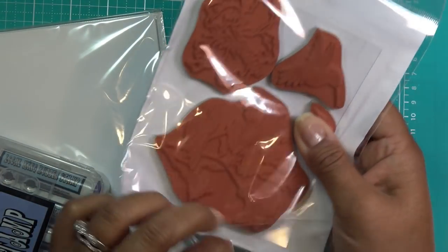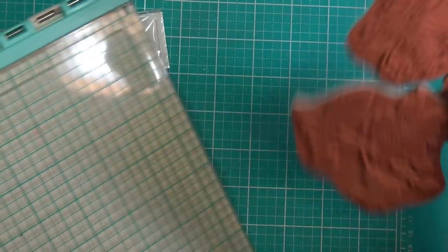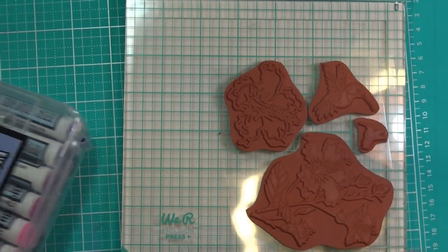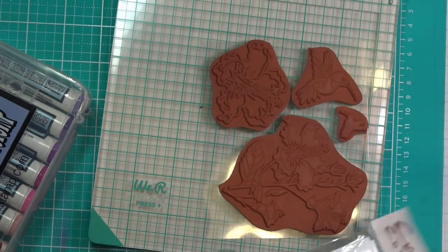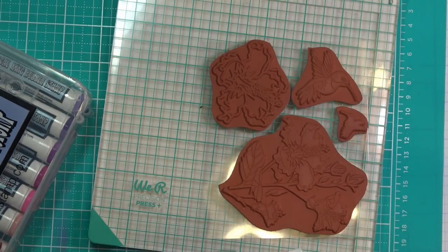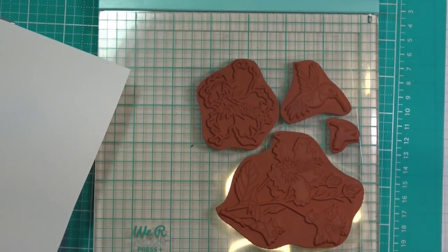I'm going to grab some papers, markers, and different things so we can get started. First we'll work on the stamping because I'm not sure what color base I want for the card yet. I'm going to use Nina Classic Crest card — the ultra smooth Solar White — because I told you guys I'd be trying different base card stamping papers. I'm always using the Crafter's Companion one, and I feel like it has a lot of tooth to it. I'm just going to cut a piece off.